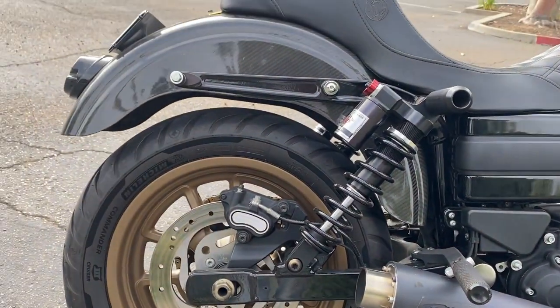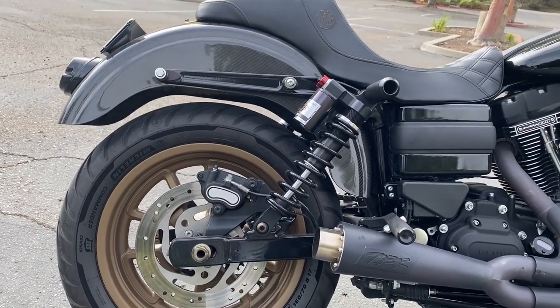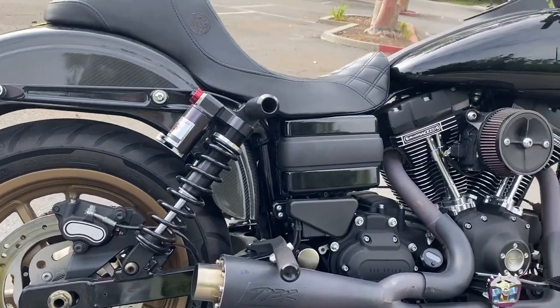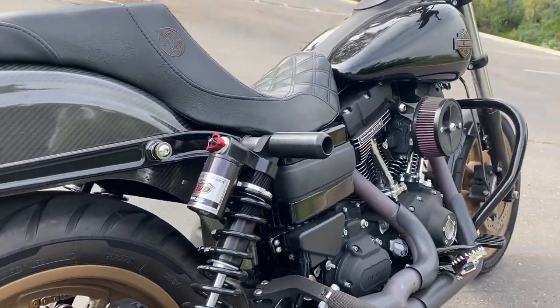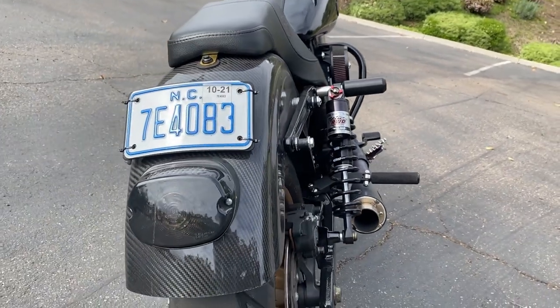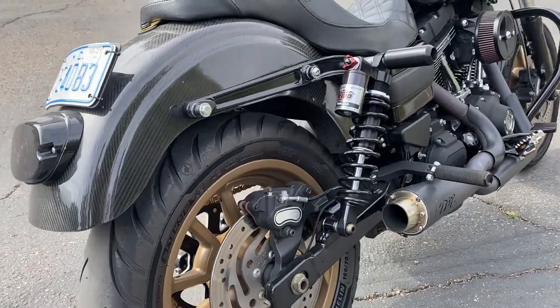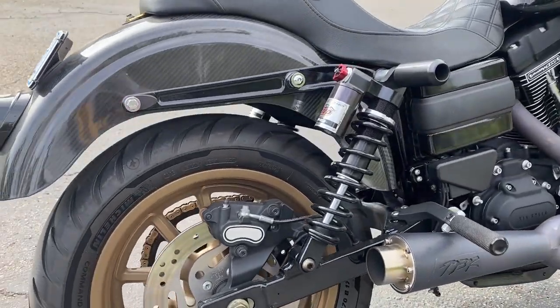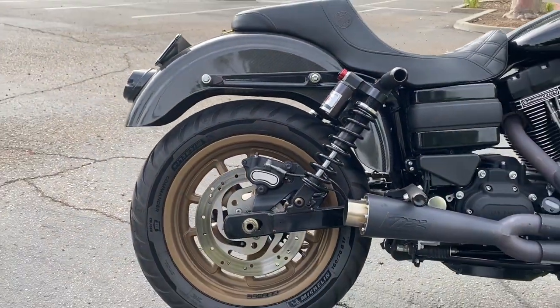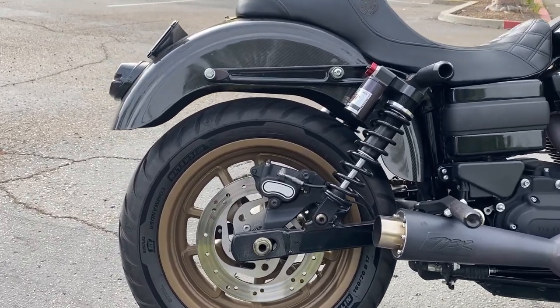If you guys want this gap, you've got to get some 14 inch rear shocks. I have these Bunking sliders, which I think are pretty dope — they add a little bit of flare. And I also got those RWD RS1s in 14 inch. These things are like riding on a freaking cloud.